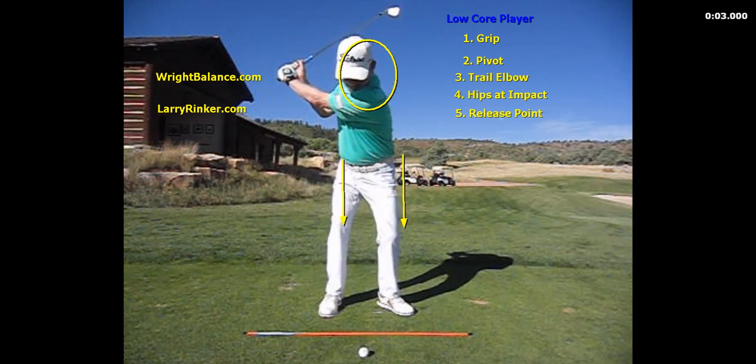When it comes to the pivot for the low core player, they are going to move the most laterally on the backswing. The low core player is going to have the most lateral motion on the backswing with the least amount of right hip turn.